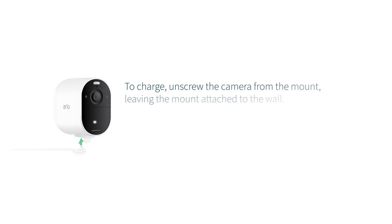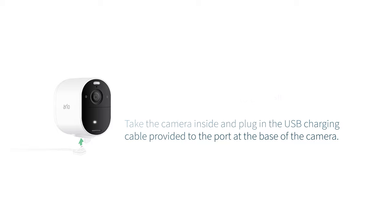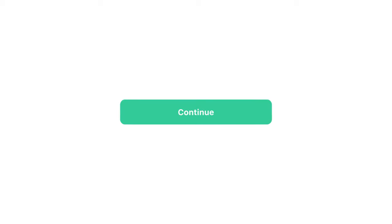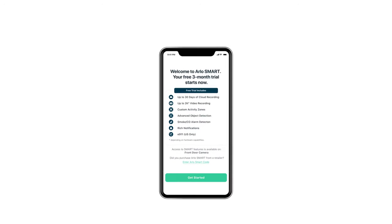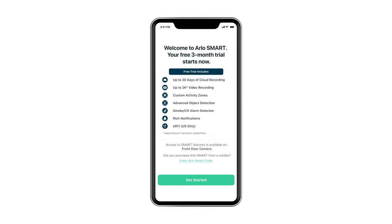To charge, unscrew the camera from the mount, leaving the mount attached to the wall. Take the camera inside and plug in the USB charging cable provided to the port at the base of the camera. When your camera is mounted, select continue and the app will prompt you to set up a free trial of Arlo Smart. The Arlo app will guide you through the easy setup of your included smart trial.